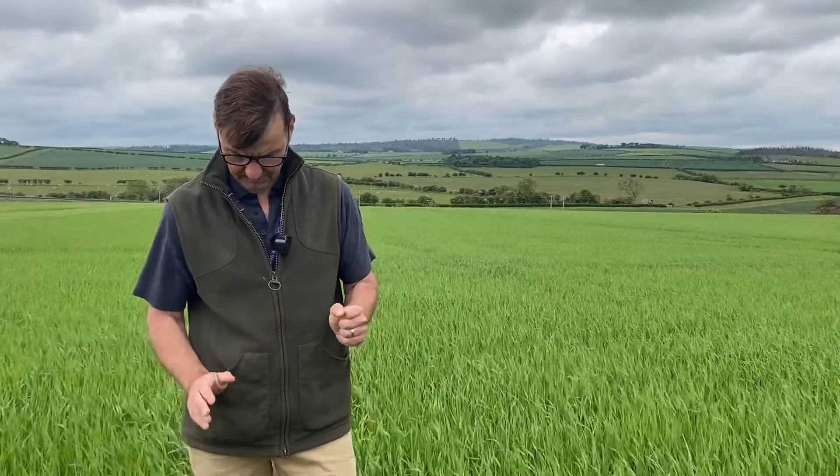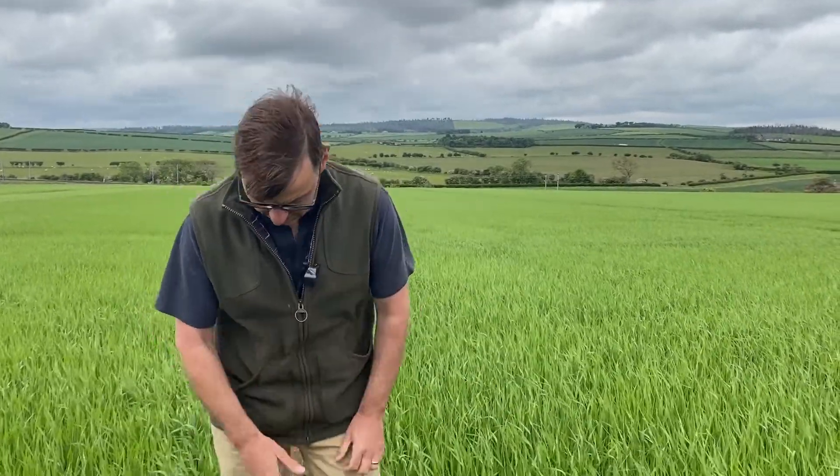Welcome back to our real barley variety trials. As you can see, the crops are really moving on. I'll talk about the weather first and foremost. Since the last time we're here, we've had 16 mils of rain. It's not really an awful lot for this part of the world, but it's been enough to do a bit of good. Other parts within our trading area, some areas last Monday night had about 40 to 50 mils, so it's been very localised rainfall, and all crops have been very grateful to see it.